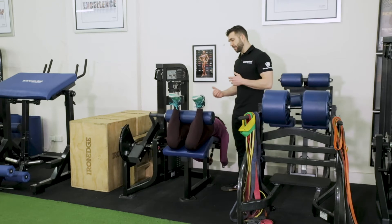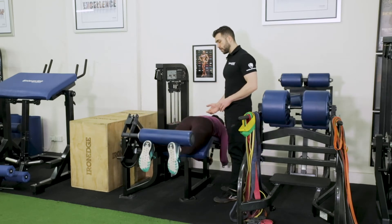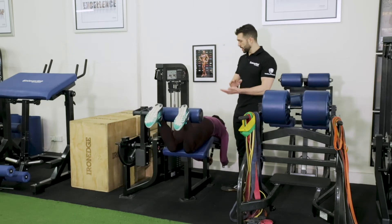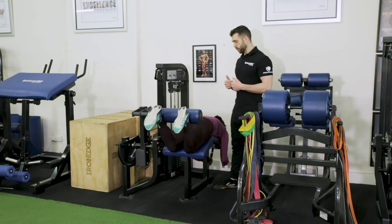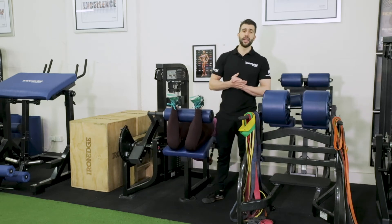She's going to come up and then use a four-second tempo on the way down — four, three, two, one — straight back up. In terms of range, we don't want to hear any clanking on the weight stack; we want there to be a hairline distance away, then straight back up. Four, three, two, one. That's exactly how you want to be doing a lying leg curl.